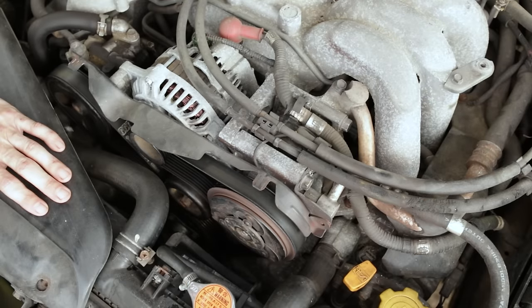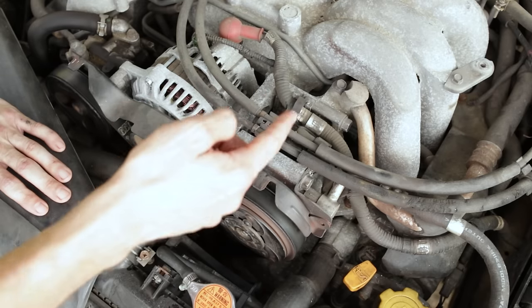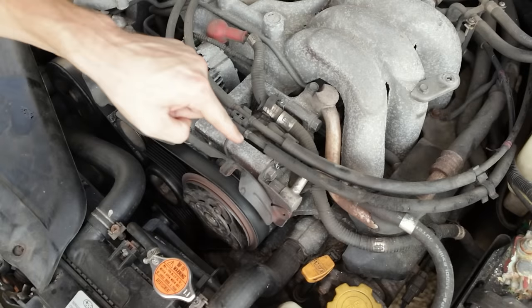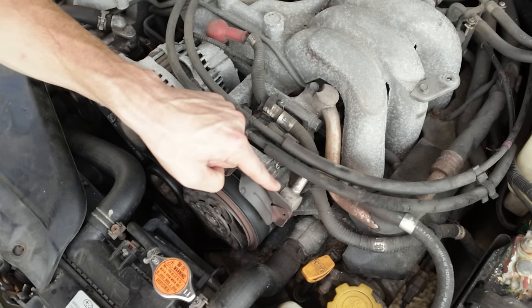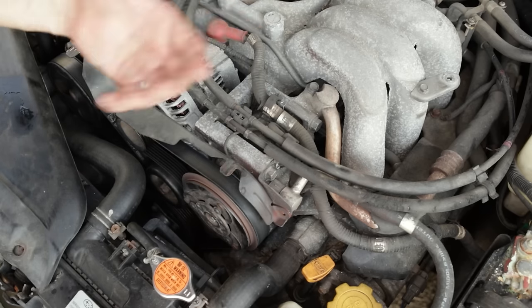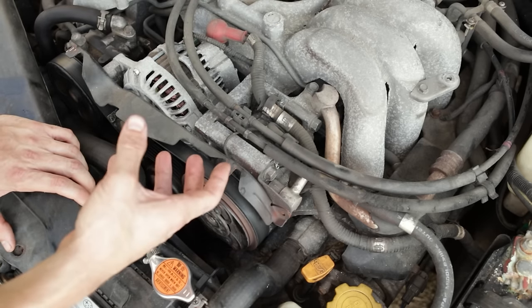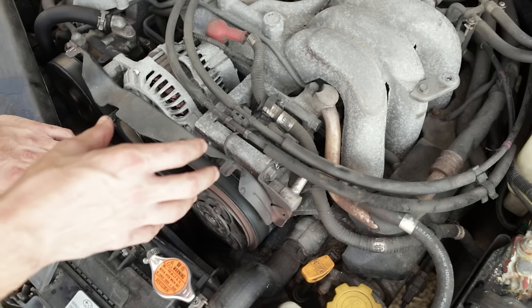Put a small charge in it — enough to get the compressor to cycle on — put UV dye in the system, let it run, and look for UV dye at these connections. On my 2002 Outback, that was the failure with the AC system. These two O-rings were leaking. I replaced them, charged the system, and I haven't touched it in seven years. No issues out of the AC system on that car.